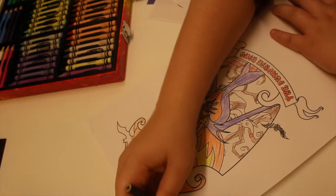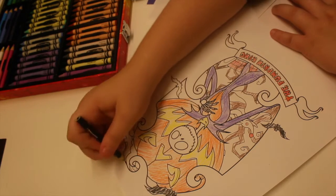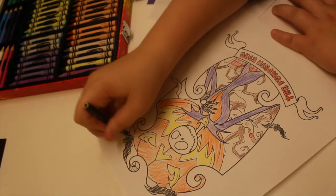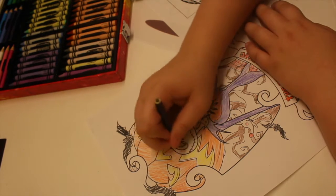The next thing you need to do is color in any coloring pages you printed out. The next step is to cut out all of your pictures. The last step is to hang up all of your pictures on your cork board or picture painting board.